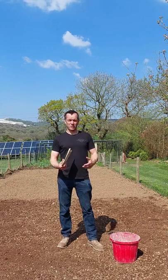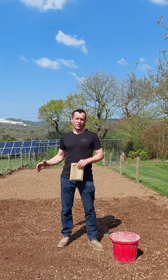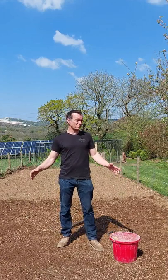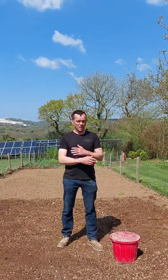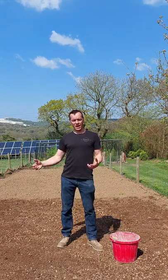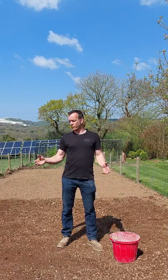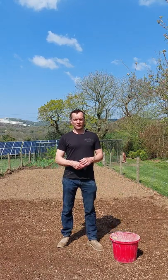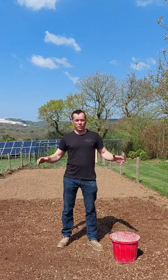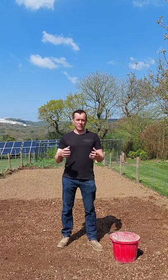This seed mix is sown at five grams per square meter, so I need 125 grams to do this whole area. As you can see, this area has been cleared of all vegetation - that's the best thing to do, get rid of anything that was existing here. If it's an area of existing grass, get rid of that completely, then cultivate the area. Then it's a good idea to leave it for a while to let the ground produce its first crop of weeds and then remove those weeds as well.